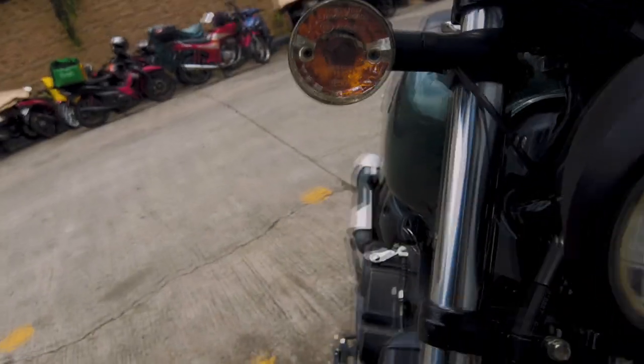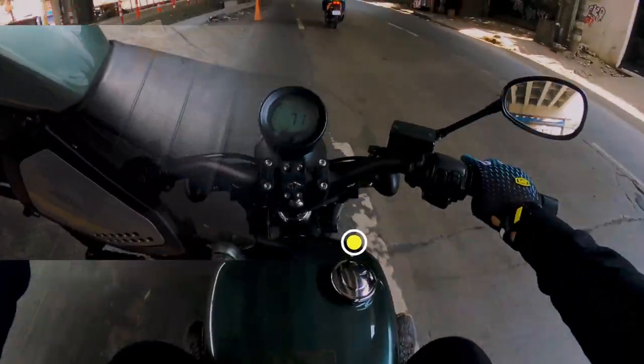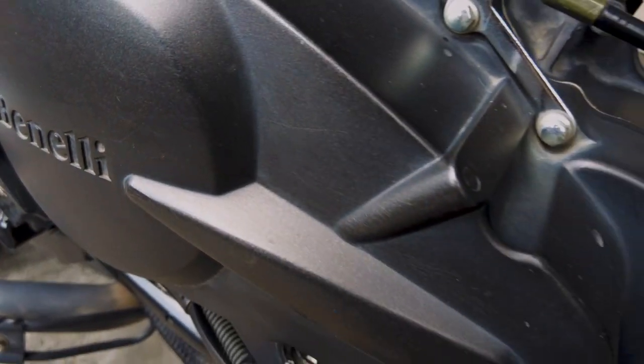I'm 5'7" but I don't have trouble with the forward controls, because the seat height is quite low. Even though my height is above average, I'm not slouching or anything.